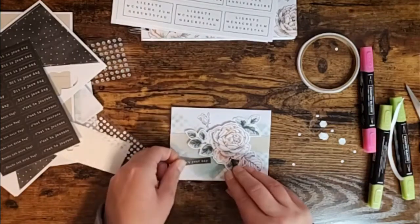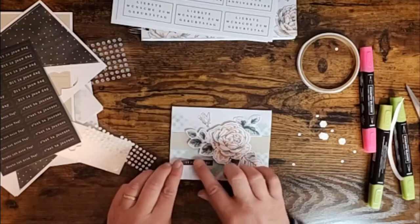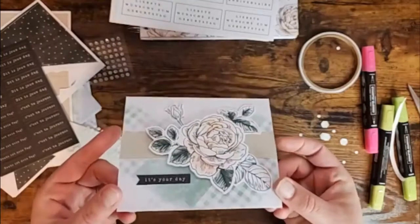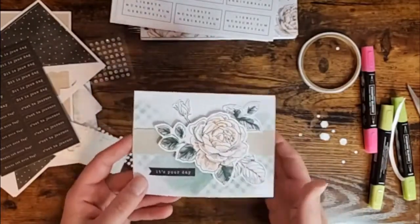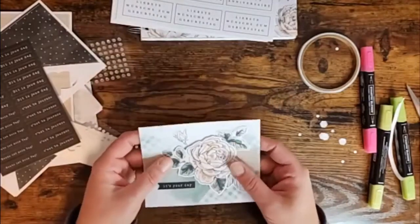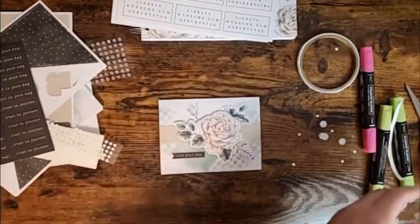This is a little bit crooked for my liking so we're just going to switch that up a little. There we go — 'It's Your Day,' pretty florals. Color them whatever color you want or leave them as is — it's a gorgeous easy birthday card. That is card number one.